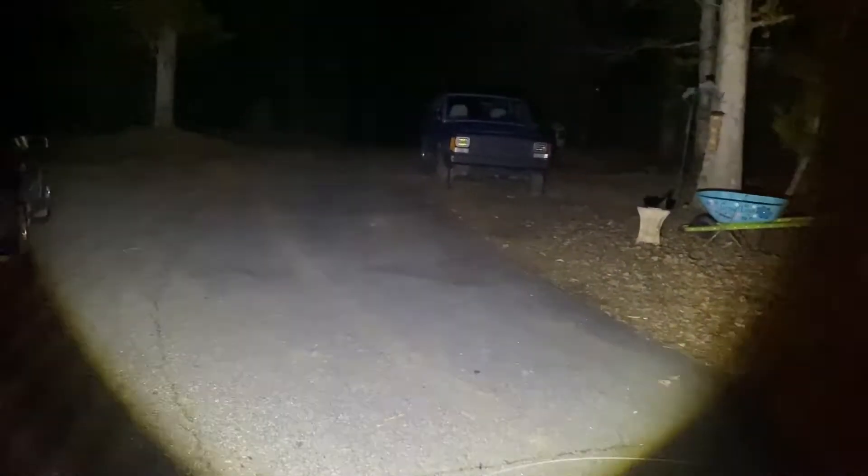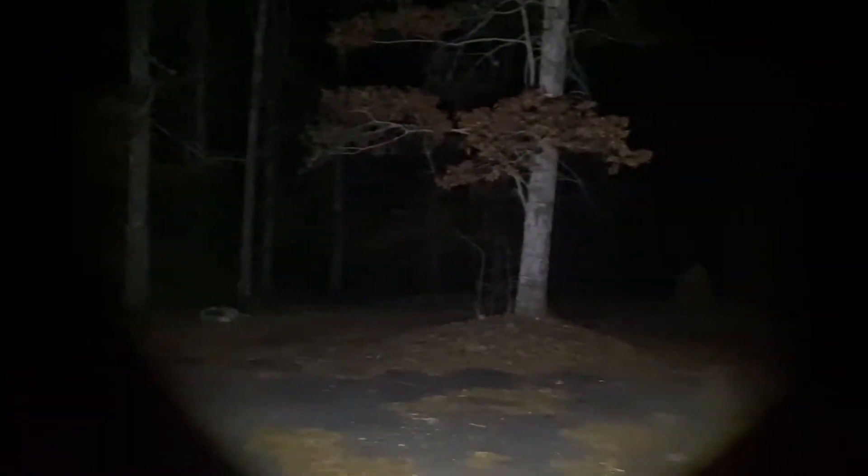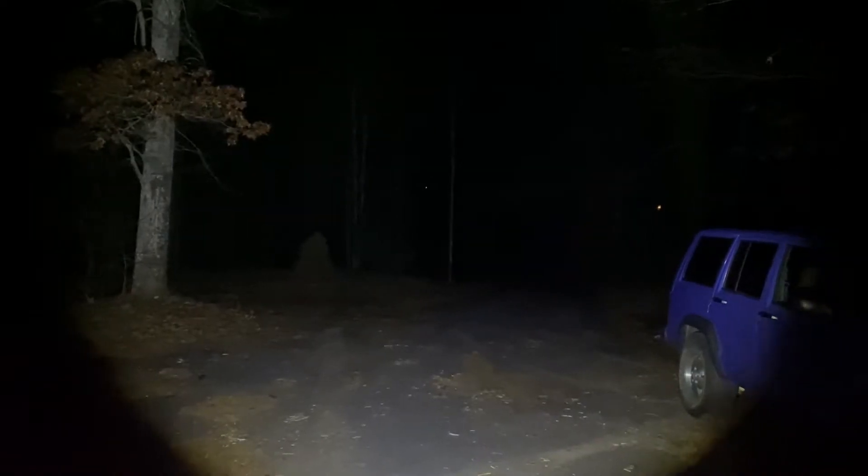Very very bright — I'll go ahead and walk around here. Just an extremely bright flashlight. I mean you can see everything, this thing is crazy. All the way up there to the trees — you get all that easy. Again, a lot more bright in real life than on camera, so a very very bright flashlight.